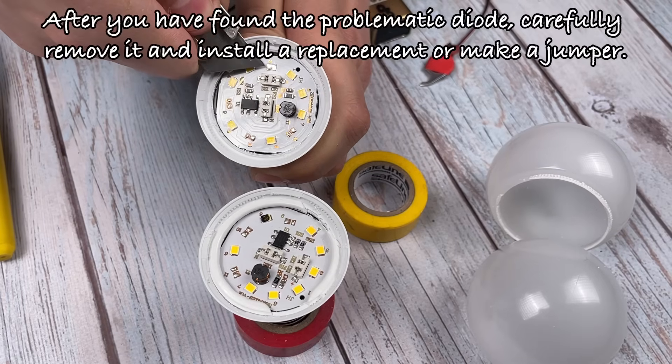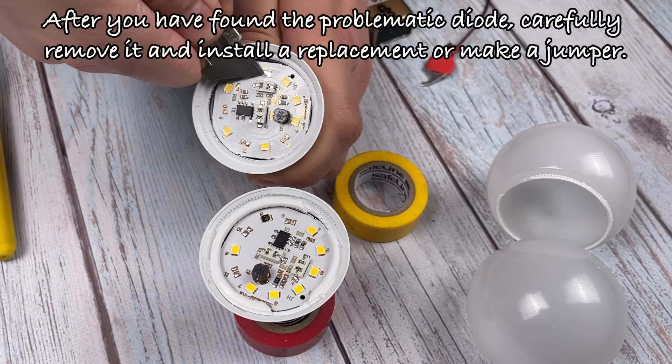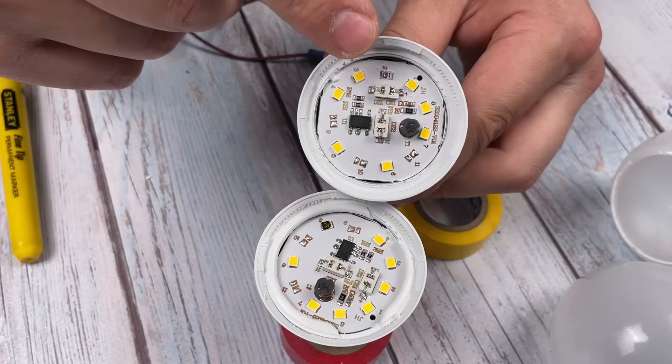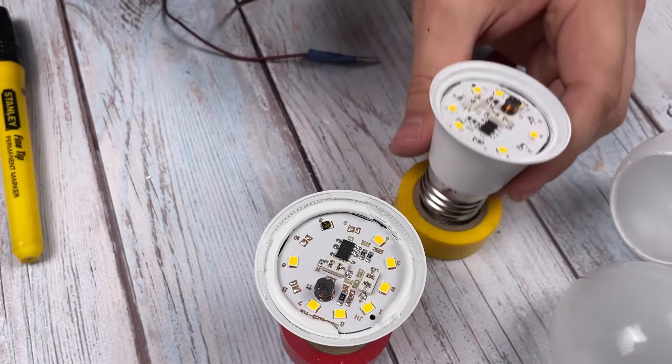After you have found the problematic diode, carefully remove it and install a replacement or make a jumper.